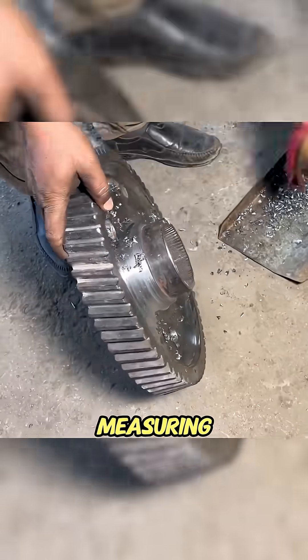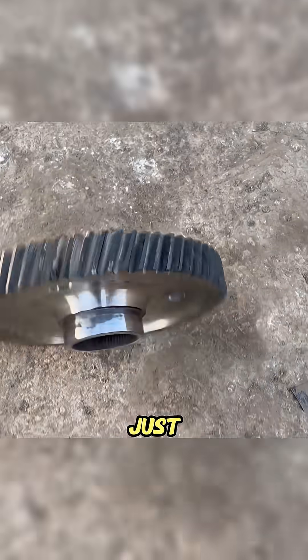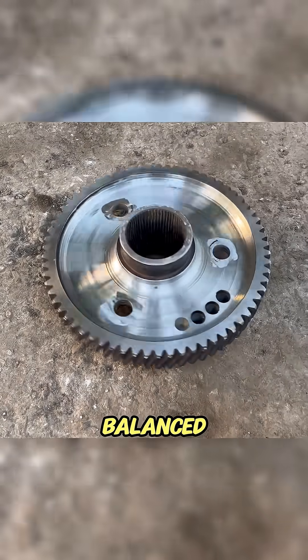Ten rods of weld, endless measuring, and a lot of patience. If only fixing human relationships were this simple — just add some weld, turn the lathe, and boom! Perfectly balanced again.